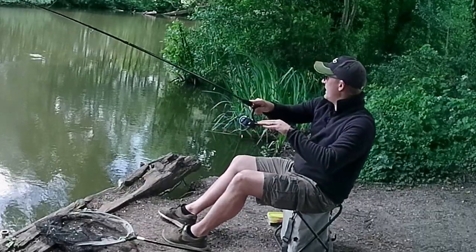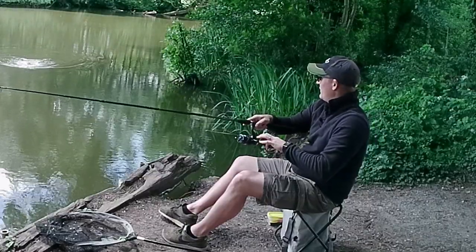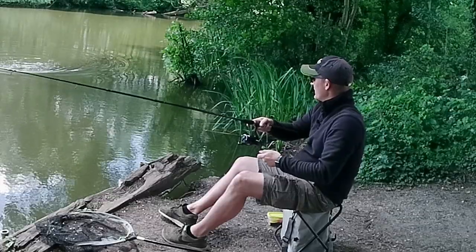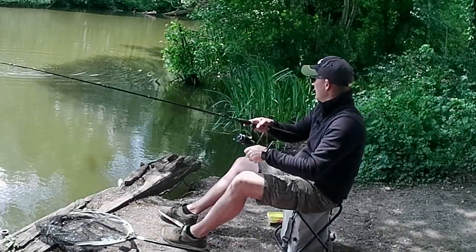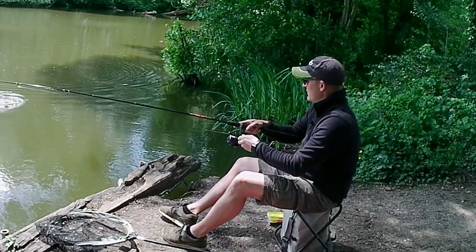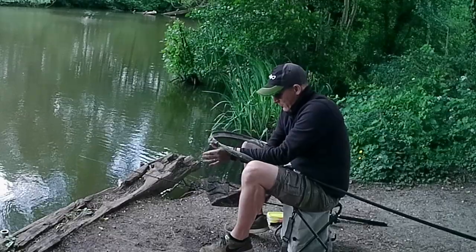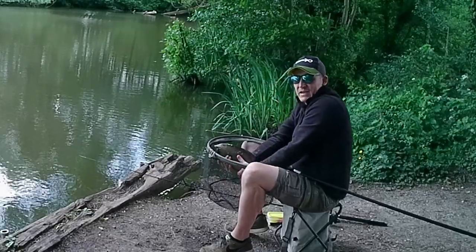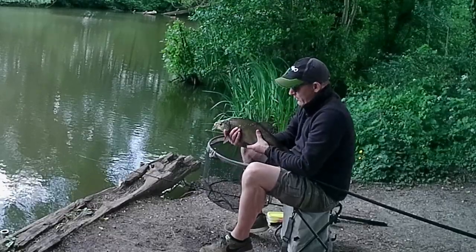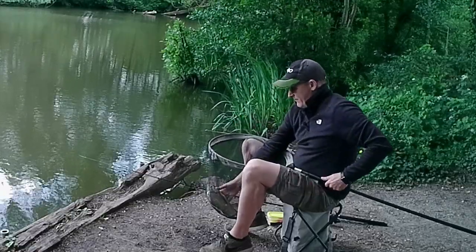Alternating the swims continued to produce a fish a chuck. It was a great little session and just goes to show that if you've got a couple of hours and a bit of bait, there are always fish to be caught. This fish again was not the biggest — probably two pounds, maybe slightly less — but a beautiful bream without a mark on it.